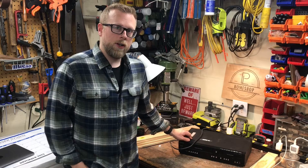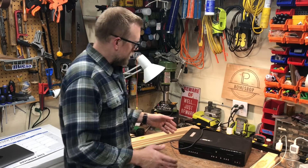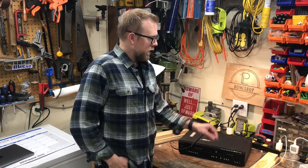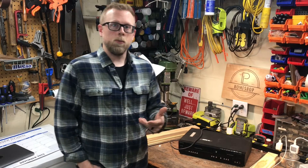I went to go use it the other day and it stopped working. As a matter of fact, it won't turn on. The lights on the front — I'll plug it in for you in a second — they just turn on, off, on, off, on, off, and it never completely boots up.